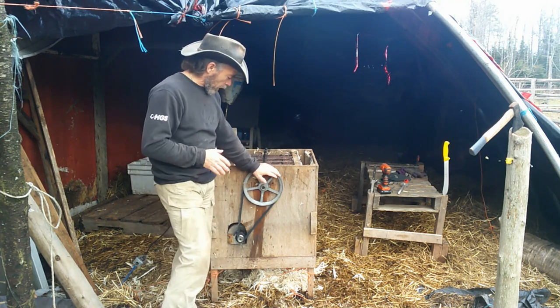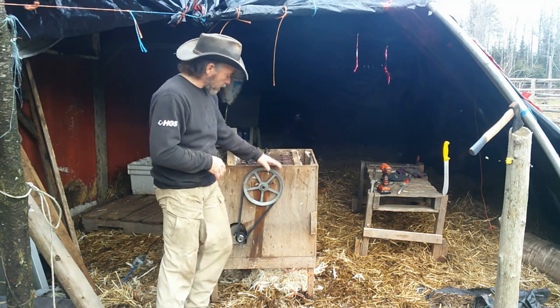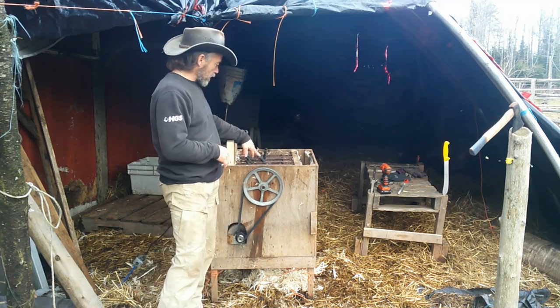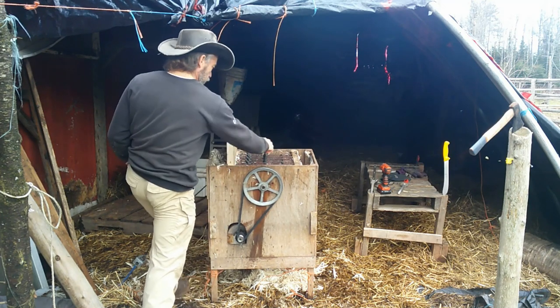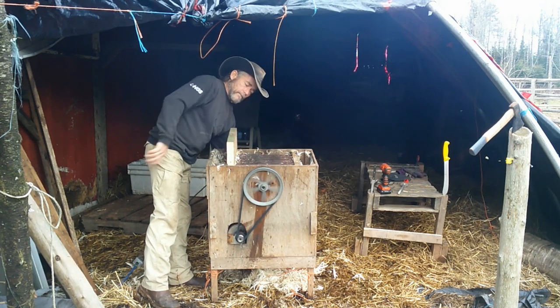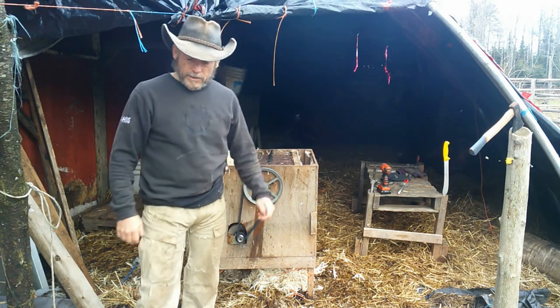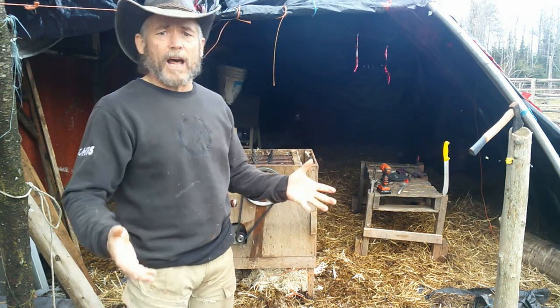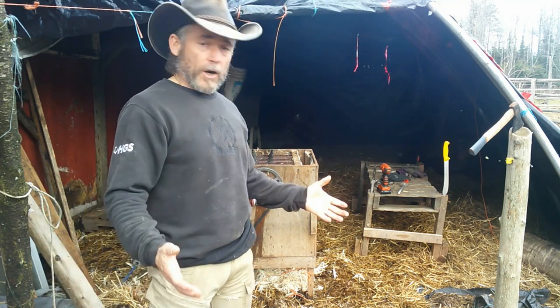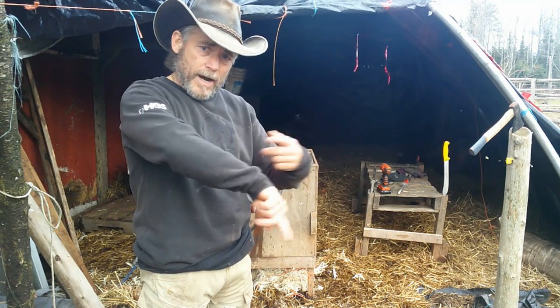It's a pretty simple plucker. It has a three-quarter horsepower motor, a belt with a hub that I put the chicken plucker fingers on — the rubber fingers you use in a normal chicken plucker. You just turn it on and off you go and you pluck your chickens. But you've got to hold on to your chickens. It's not like one of those $1,500 chicken pluckers where you just drop your chickens in and it goes around in a circle.